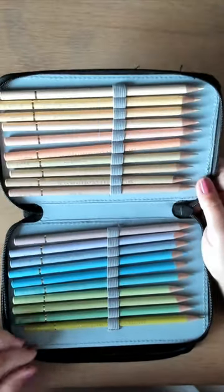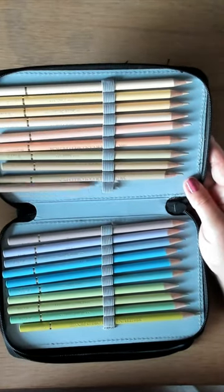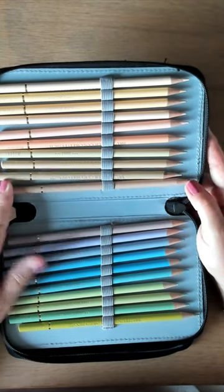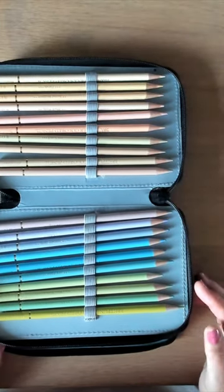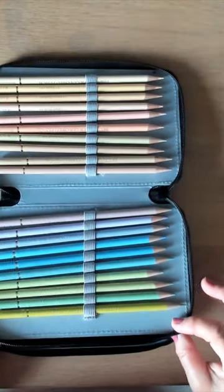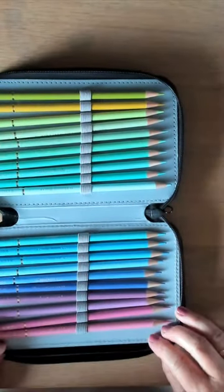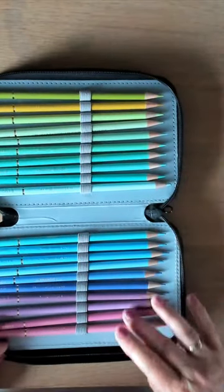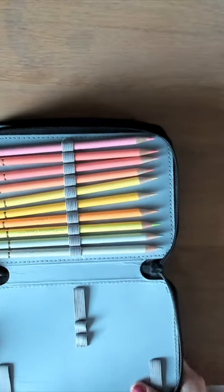Beautiful colors. And when you have the pencils in your hand, they look and feel a lot like the Holbein's. They are soft, they are nice, not so pigmented like the Holbein's, but for this price you cannot go wrong. Much cheaper, nice greens and blues and pinks, purples — so really a good option.